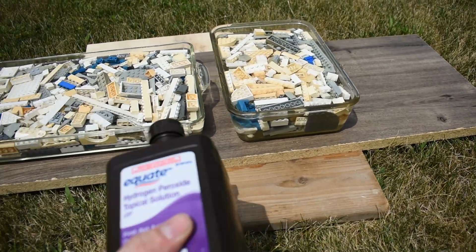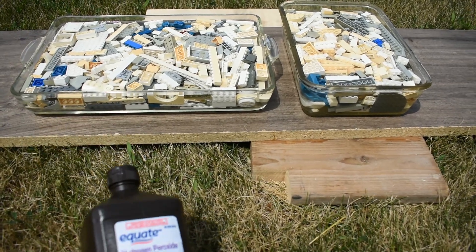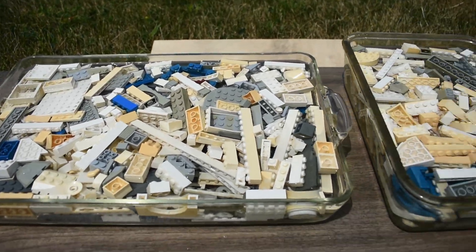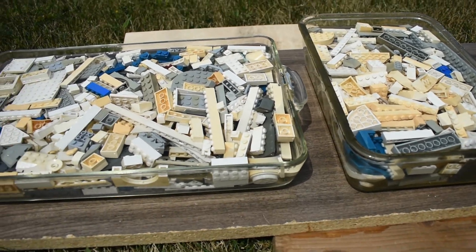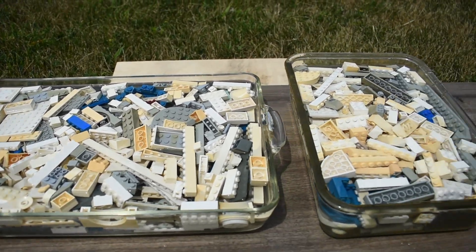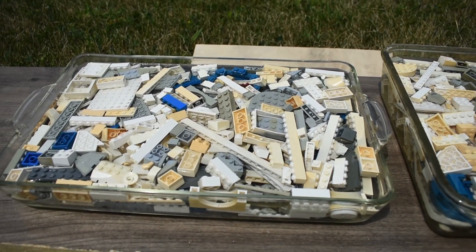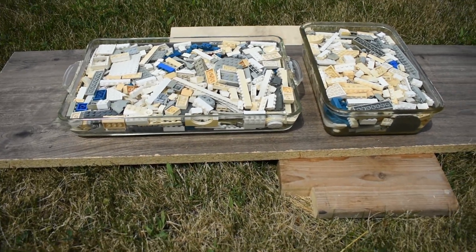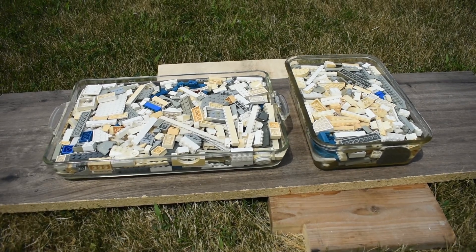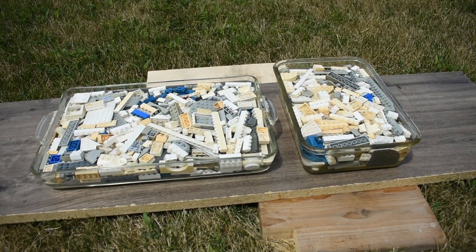So, just regular off-the-shelf hydrogen peroxide — this is a 3%, and I do have this diluted with a bit of water just to stretch it a little bit. I think I'm going to top off these containers now that I have the bricks in, and try to just cover everything as much as possible and get it all somewhat submerged. Some of them are going to want to float a little because of air pockets, but if I can at least have surfaces under the solution, that would be good. Then the next part of the recipe is just to let it sit for a couple hours at least. I'm not sure how long I've got before some cloud cover rolls in, but I'm going to leave it as long as possible out in the bright Iowa sun, and then we'll see what we got.